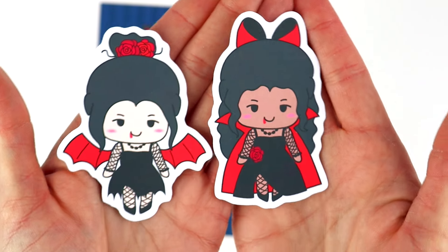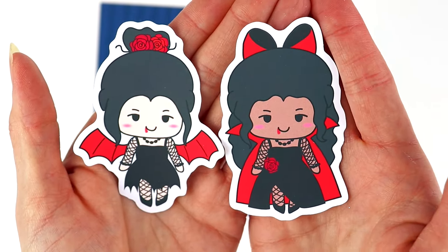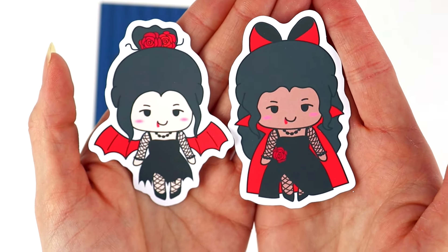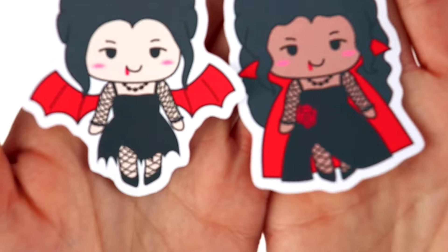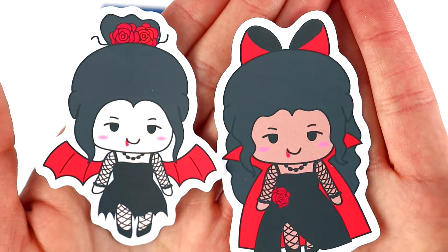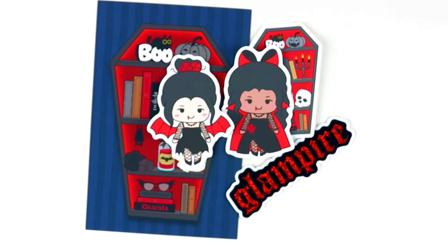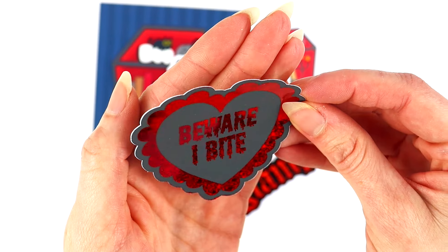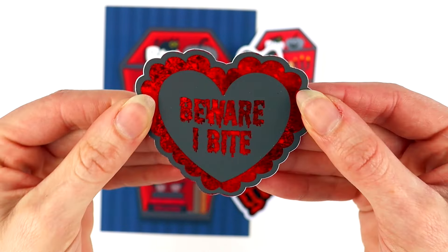We also have die cuts included in our sub. Here's the first one with that same art that's on the journal card, so now you have it in a small sticker. We also have Luna as a vampire — isn't she just stunning? I absolutely love this. As you guys know, Luna usually has a pastel rainbow ombre hair, but for this theme we went with black and I think it looks awesome. I love her with her goth outfit and the blood dripping from her lips — she's just very mysterious.